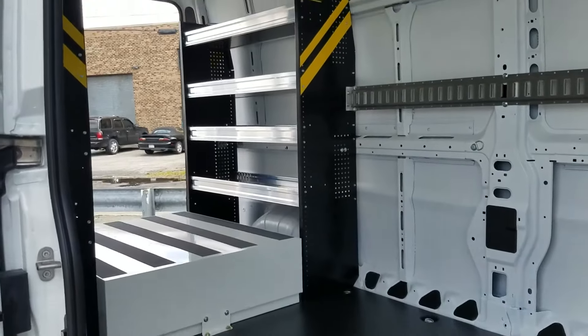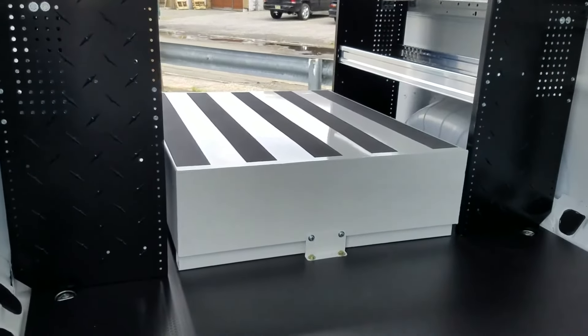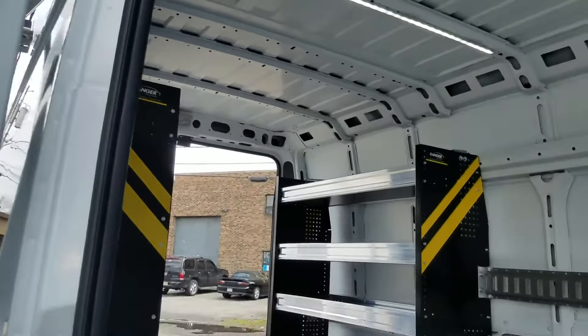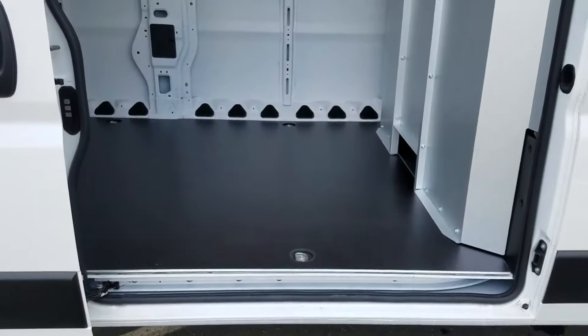We've added some e-track along the wall. This truck does come with the factory LED kit. In the back we've added just two four-foot shelving units and then a drawer — just a large drawer that's been bolted down to the ground. This truck also comes with the factory wood floor.